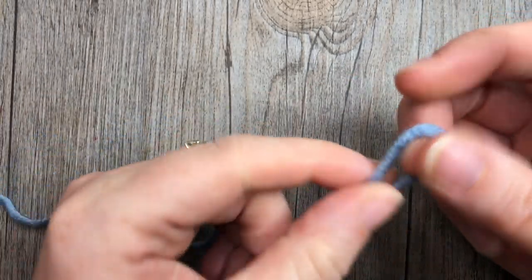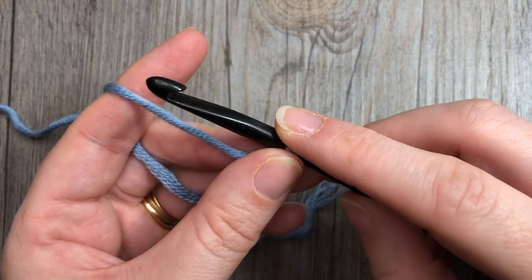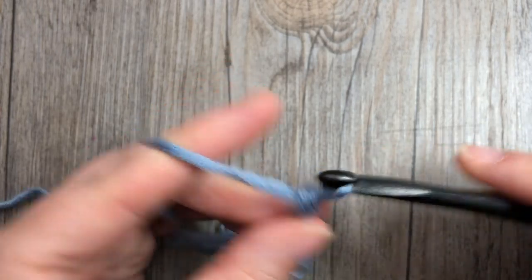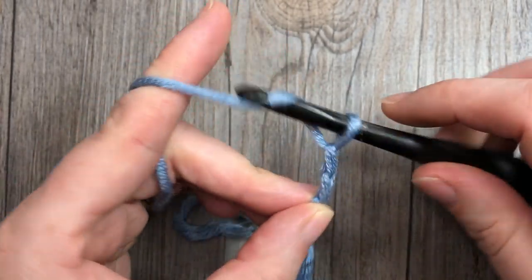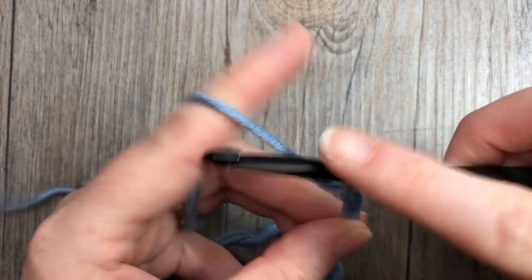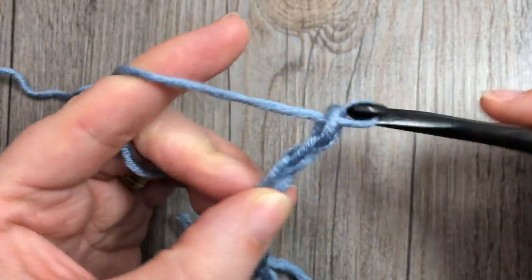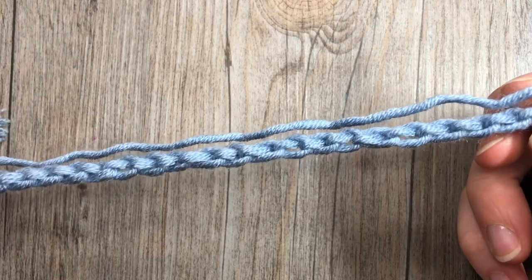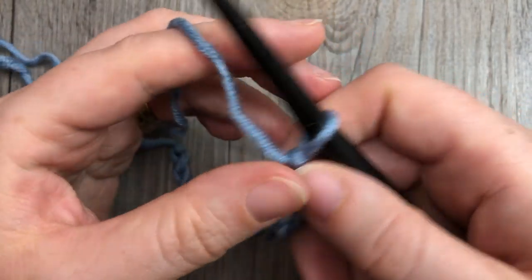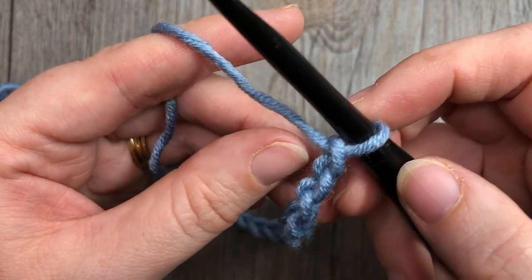The Sultan stitch is worked in rows. The first thing we're going to do is start by making our slip knot. You're then going to chain a foundation chain that has a multiple of four stitches plus one. Today I am going to chain 21 stitches — five, ten, fifteen, twenty, and twenty-one. Once you have your chain at your desired length, you're going to start by placing a double crochet.